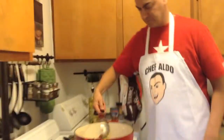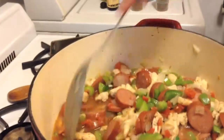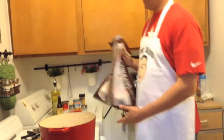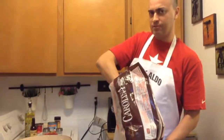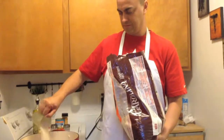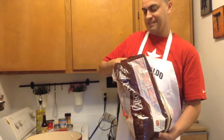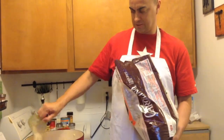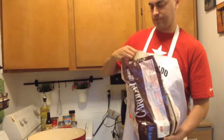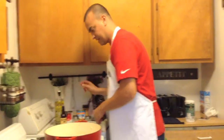So now we just stir this up. We're not using cayenne pepper because that andouille sausage is really spicy. Now we're going to add two and a half cups of rice. Everything is nice — let me stir this up.